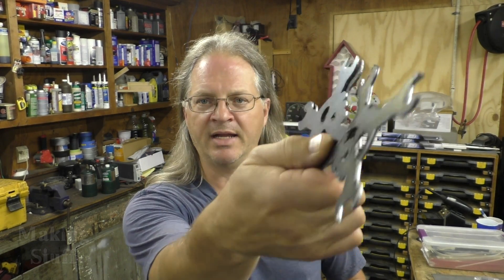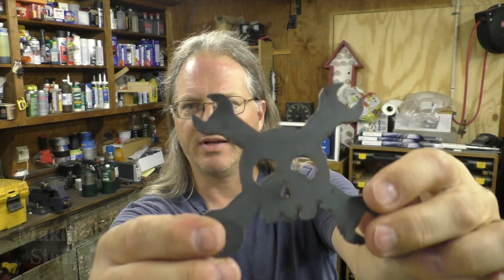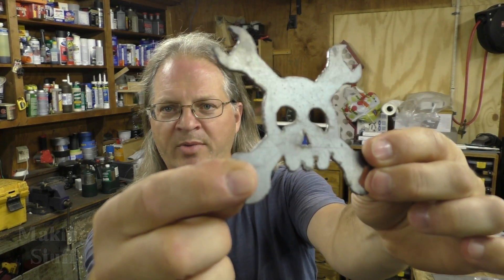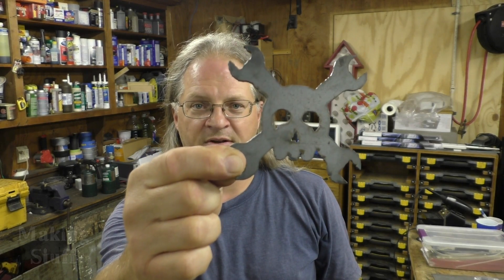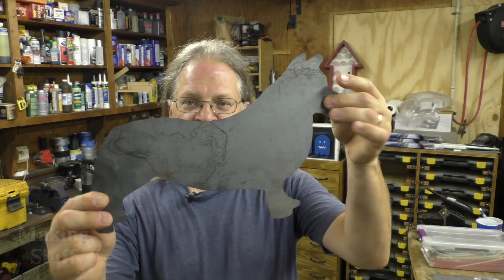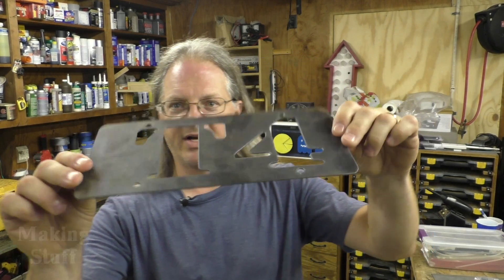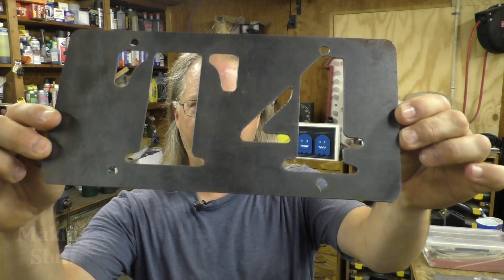I've done all this work off camera because I didn't think it'd be too exciting to watch, and I also didn't think dialing it in would be exciting. I have cut a bunch of Hackaday logos and I've got it dialed in — they also make great throwing stars. I've also cut some corgi silhouettes just playing around, and I've cut some license plates for friends of mine. That's the cut quality I'm getting from the table right now.